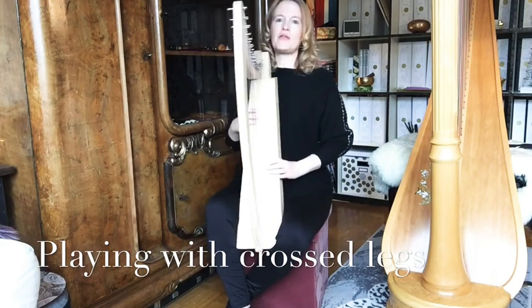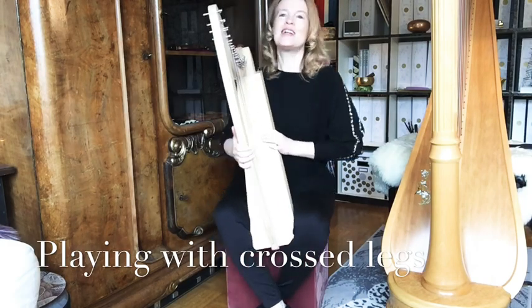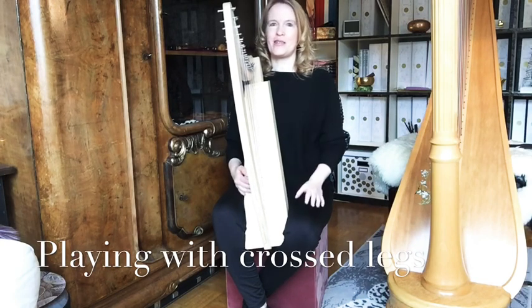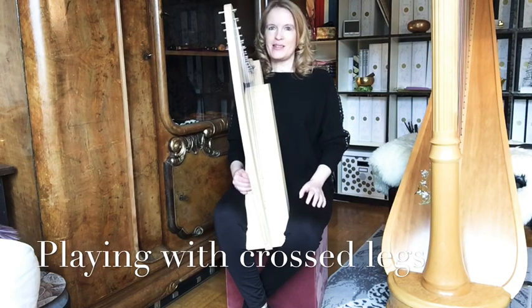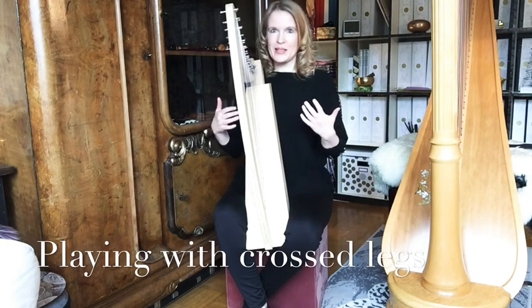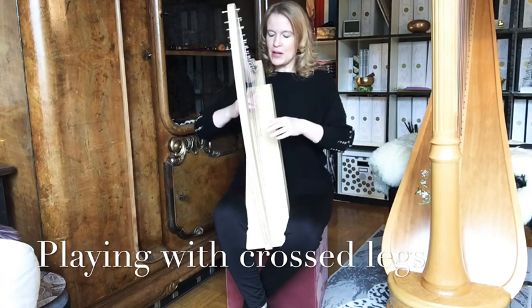You have a kind of platform here to stabilize it. Be careful that the harp doesn't land flat, because you can't play that way. It should always be tilted a bit to your right shoulder, like this. Take your time to find a relaxed position, and when you feel good, try out that your arms have enough room.